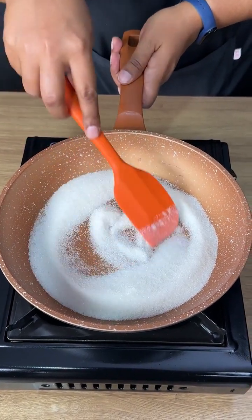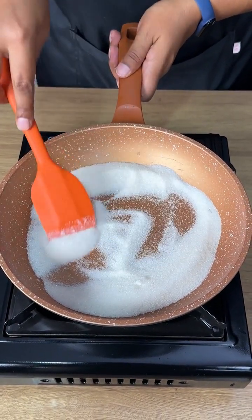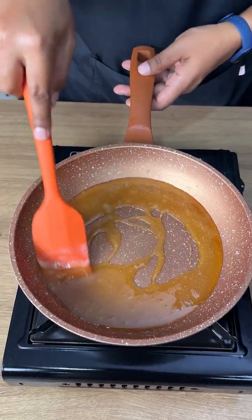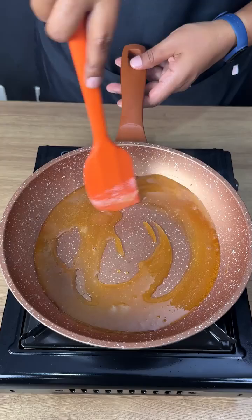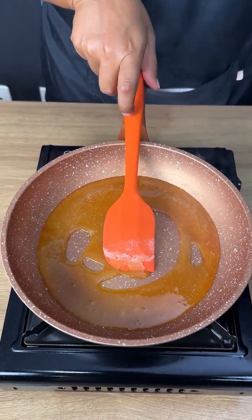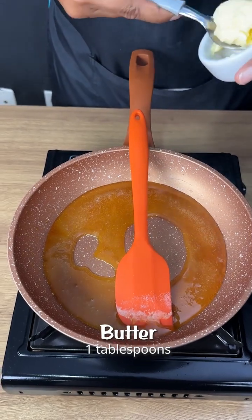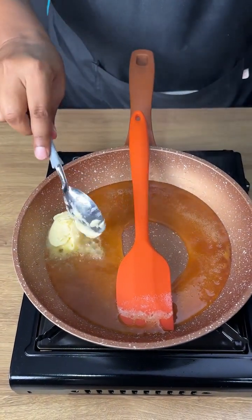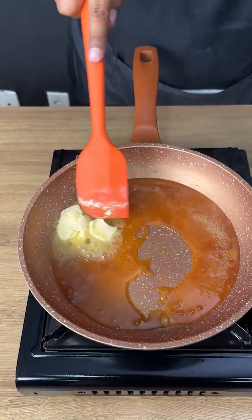Let's mix until the sugar turns into a caramel. You can see the sugar has already melted — it's already caramel. Now let's add a tablespoon of butter and mix it in.